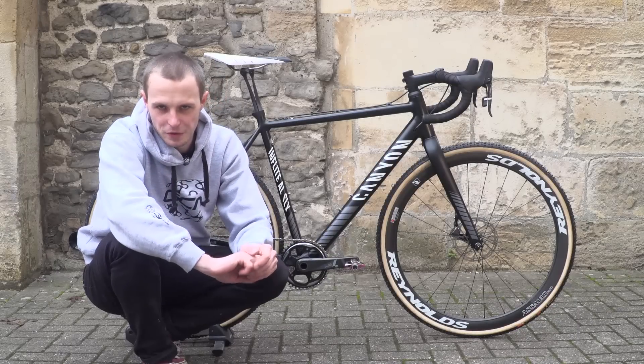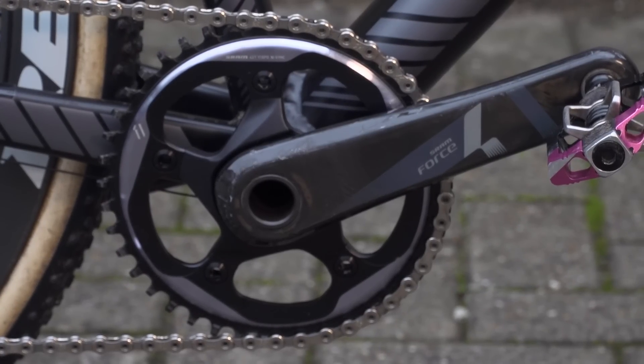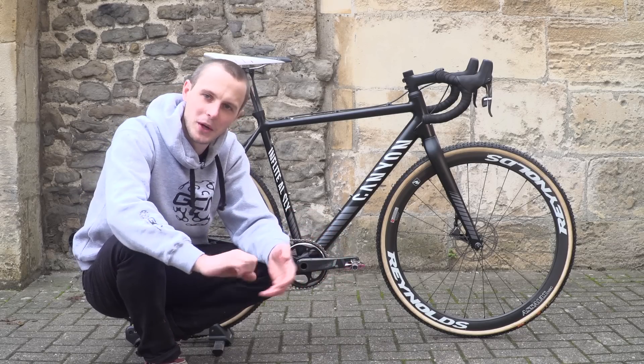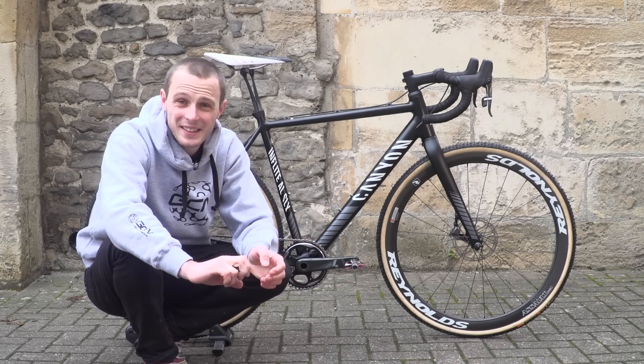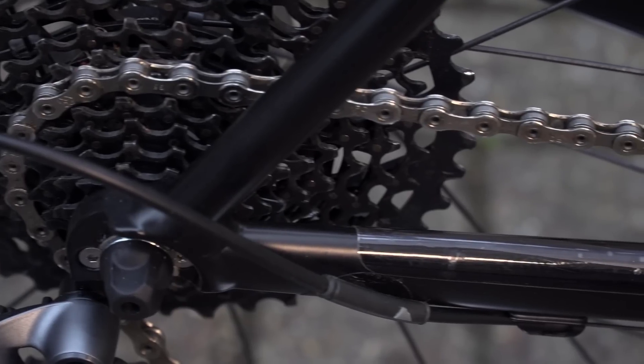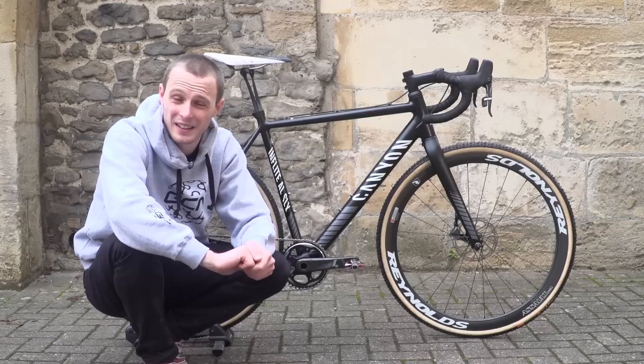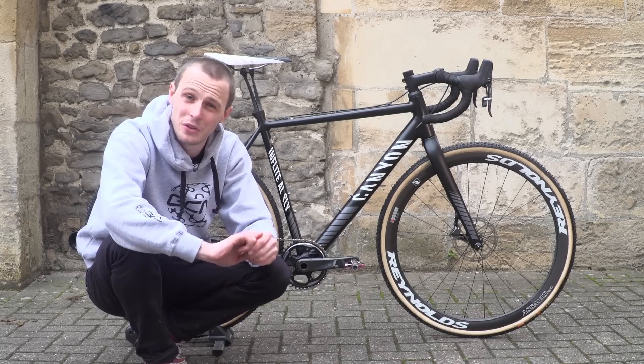A couple more details on the frame: it's got a press-fit bottom bracket, it has two bottle cage mounts, and for me that's a very good thing because it means I can use this bike through the summer when I might need to carry water. It's also got a few patches of helicopter tape just to protect the frame from cable rub and chainslap — again, a very good thing, and definitely something I would recommend that you do to your own cross bike.